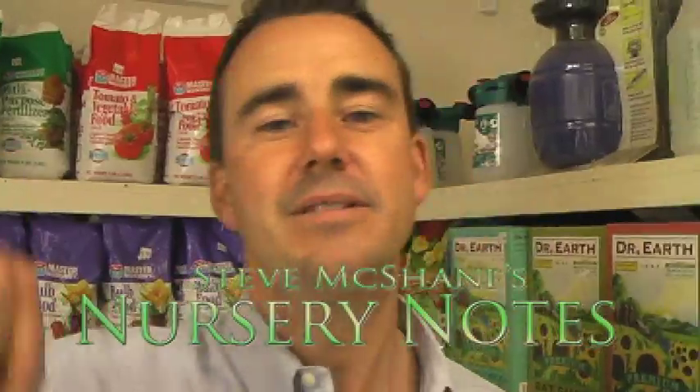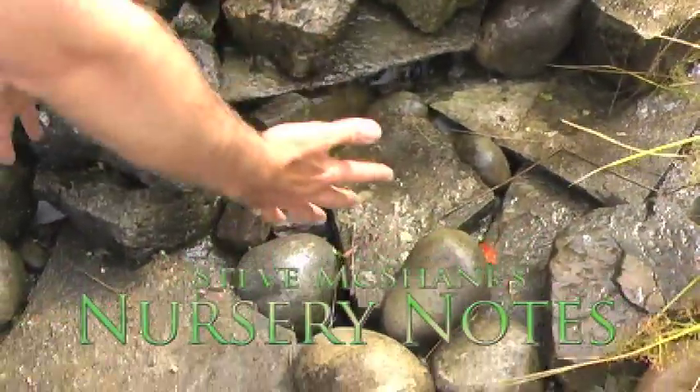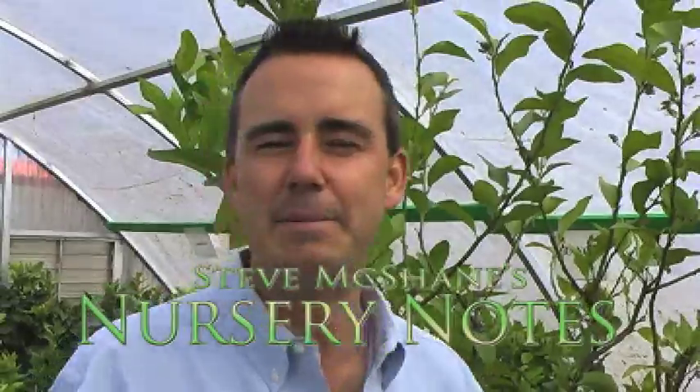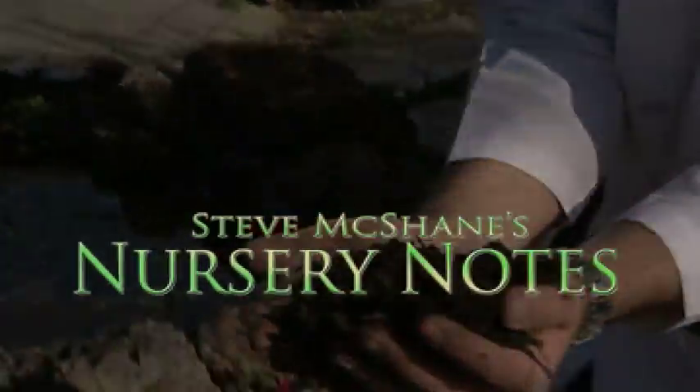Steve McShane here with a McShane's Nursery Note. The water magically disappears into the rock. Keep in mind a grafted fruit tree is a good way to go. Soil is where it all begins in the garden.